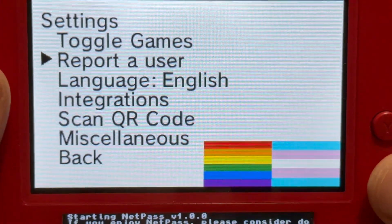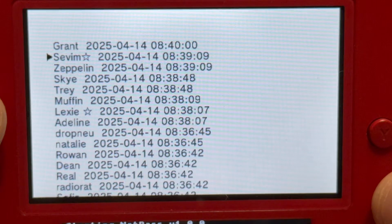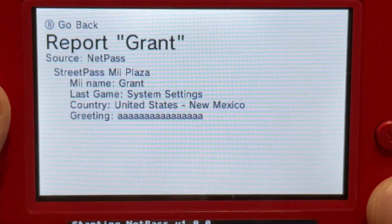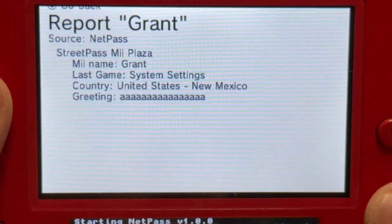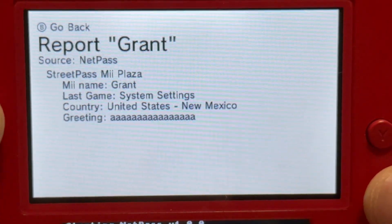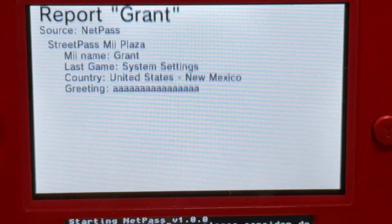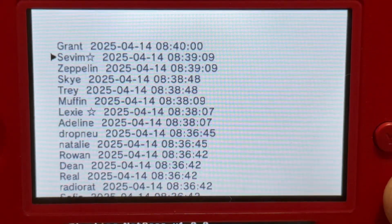Let's go ahead and press back. By the way, if you hear my dog whining, I do apologize — just ignore that. You can report a user for, say, an inappropriate greeting. You can click on the user and it will give you information. I'm not sure why mine is not working, but if you're not comfortable with someone, you can report a user. It shows NetPass, StreetPass Mii Plaza, the Mii's name, recently played games, country, and a greeting. And if you play Swap Note or other 3DS games, those will be featured as well when you try to report a user.